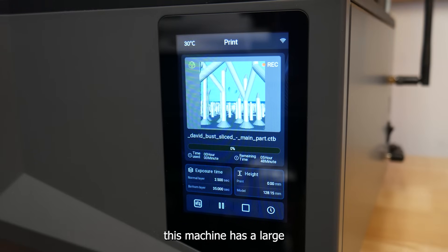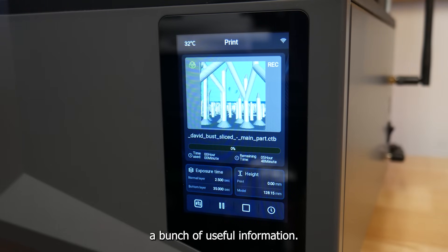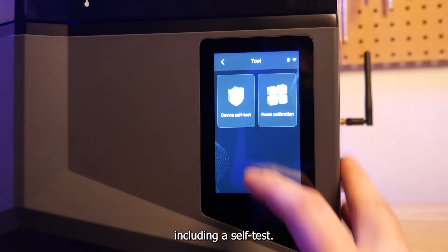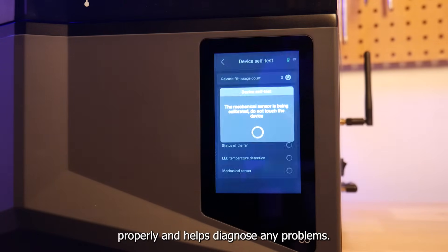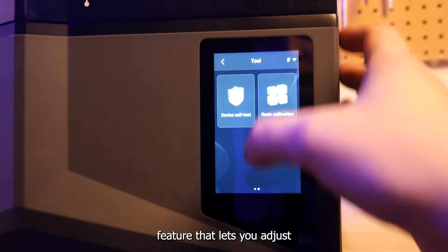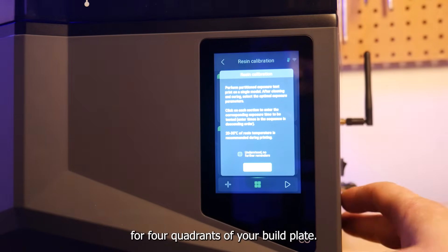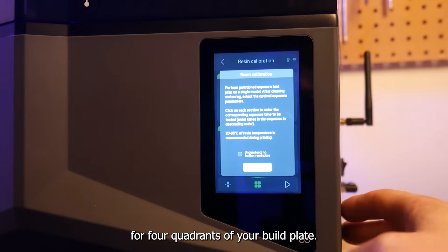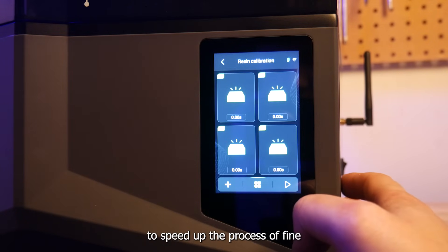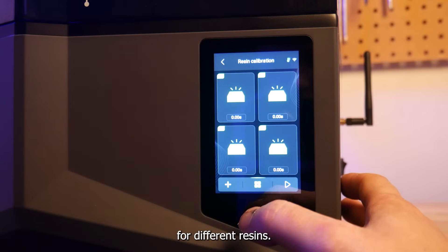This machine has a large capacitive touchscreen and the UI is well thought out, displaying a bunch of useful information. One addition I really like is the chamber temperature shown in the top left. In the menus there are a few welcome additions, including a self-test that ensures your machine is working properly and helps diagnose problems. There's also a resin calibrate feature that lets you adjust exposure time for four quadrants of your build plate, so you can try a variety of exposure times on the same build plate to speed up fine-tuning settings for different resins.